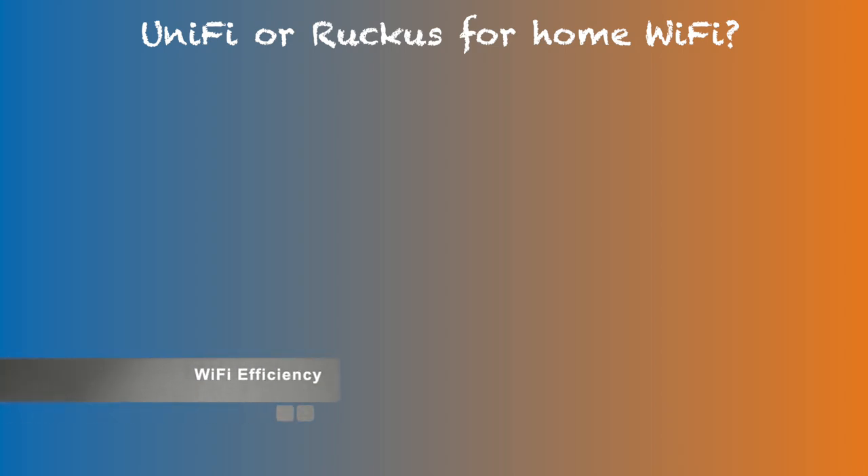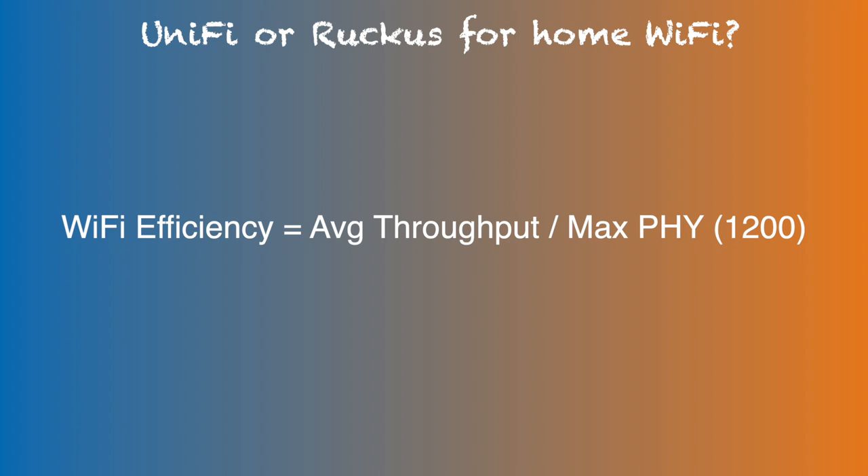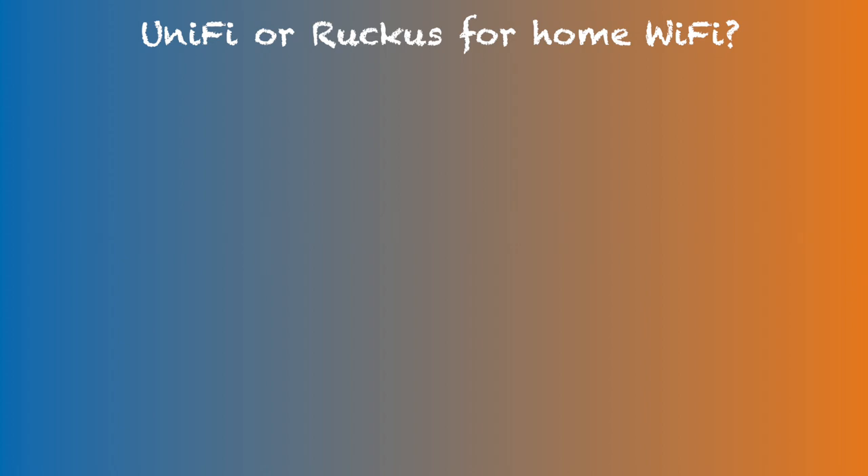Wi-Fi efficiency is calculated using Wi-Fi 6 2x2 80 MHz channel width, which is expected to have a PHY link speed of 1200 Mbps. So it's simply calculated as average throughput divided by 1200. This has generally been believed to be in the max range between 50–70%. UniFi's official site also says 50–60%. Having a consistently higher Wi-Fi efficiency is one good proof of the quality of the hardware.